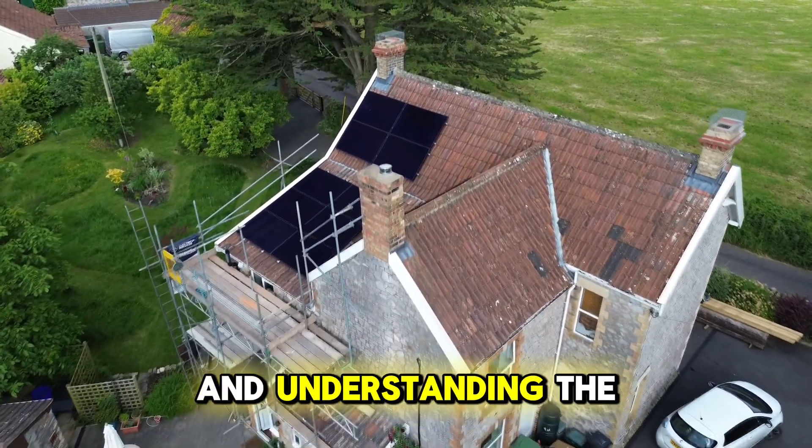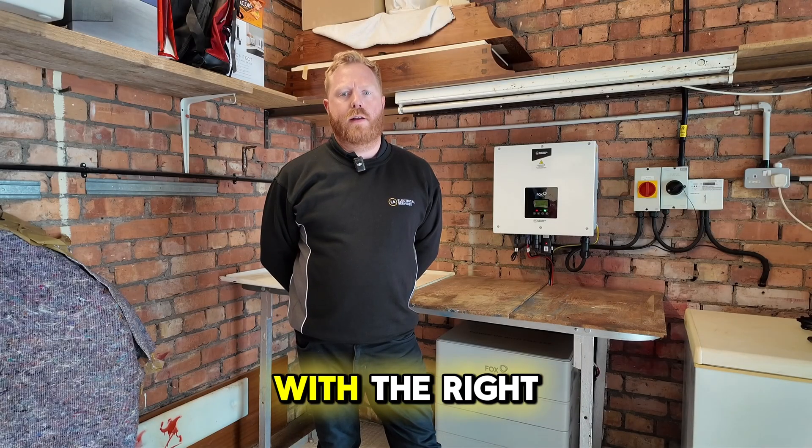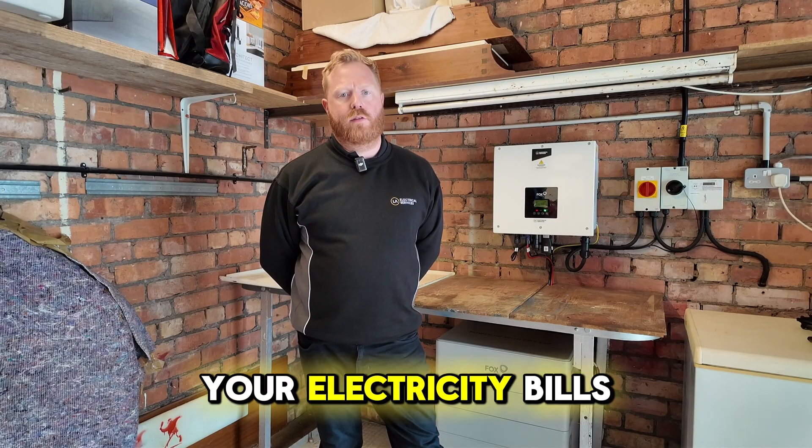Going solar is a bright idea and understanding the G99 and G98 process is part of the journey. With the right setup, you can enjoy clean energy and save on your electricity bills.